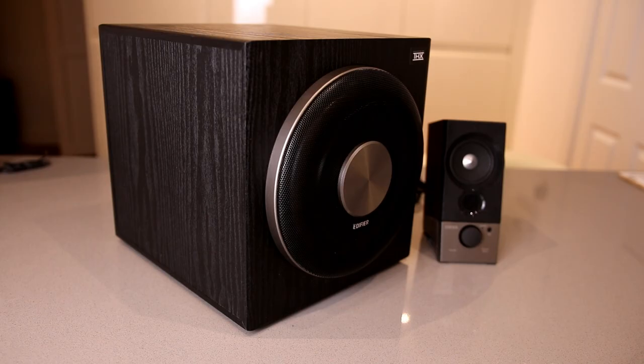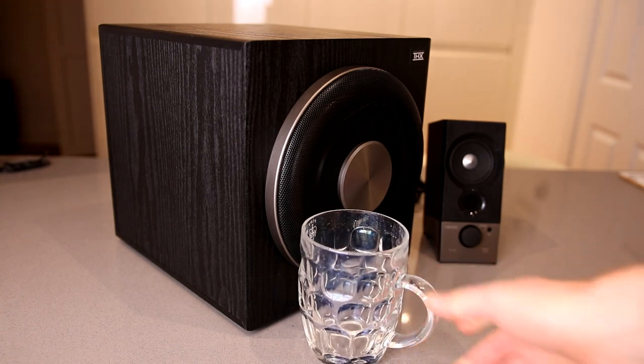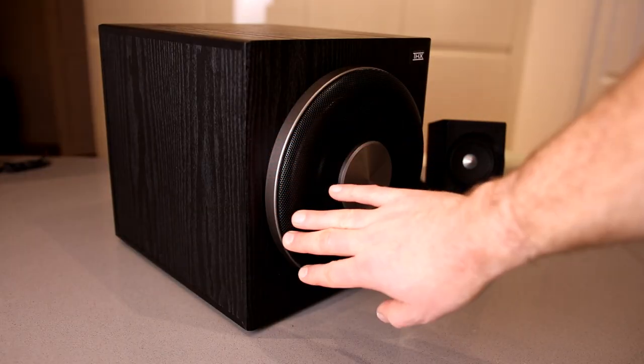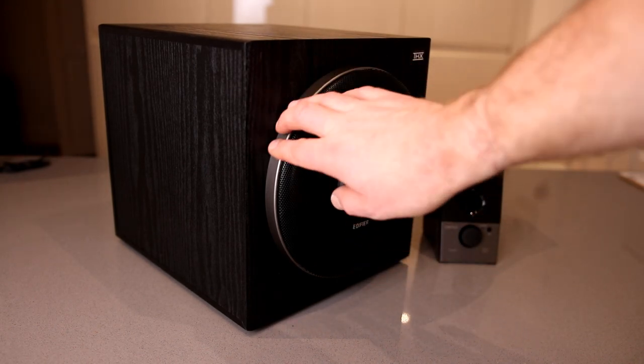Moving on to the subwoofer, you can see it's a nice big unit especially compared to the smaller speakers — again, just for reference, there's the pint glass. I like the styling of this speaker; it's got a slightly raised grille at the front which appears to be a metal grille with what feels like plastic trim.